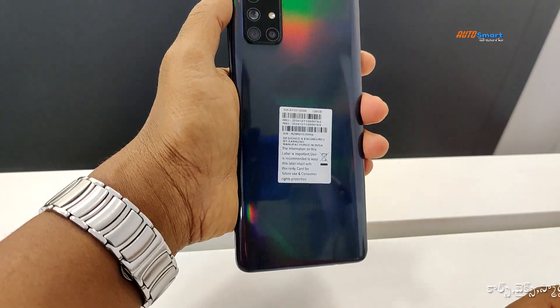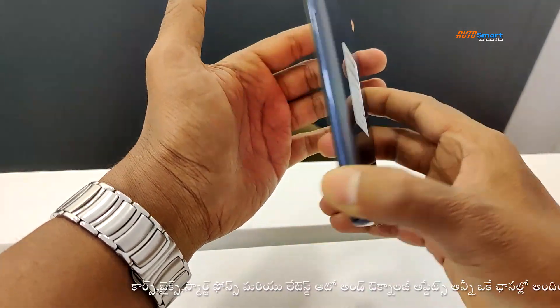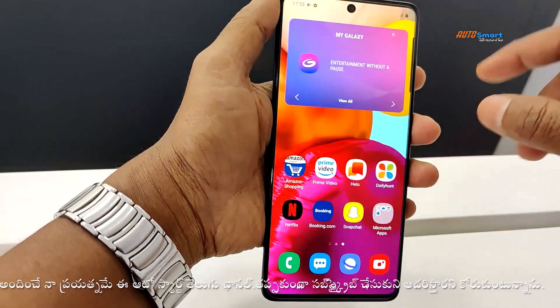It features a quad camera on the rear side and a selfie camera on the front. The display uses a notch and punch hole design.